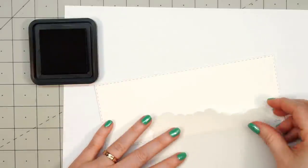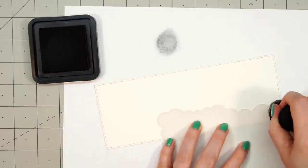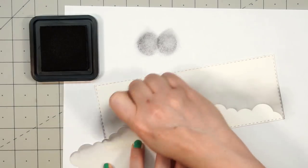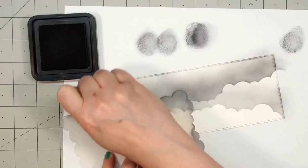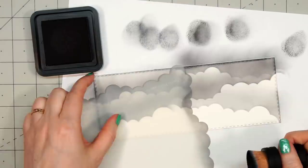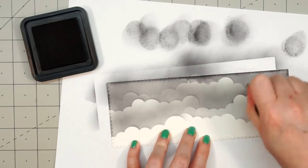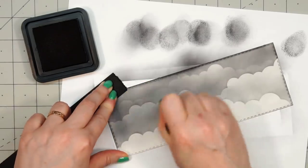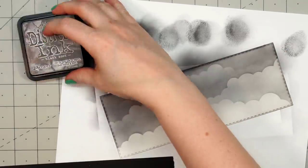For my first card, I'm going to make a slimline card and create a nighttime scene since this is a Halloween kit. I have a cloud stencil from MFT and I'm using Distress Ink in the black soot color. I would have used Distress Oxide but I don't have this color in the oxide yet, and this still works fine. I'm using Bristol Smooth cardstock so I can get a nice smooth blend, just adding some color and building my way up. Most of the scene is actually going to be covered up — you're really only going to see the very top area, but I still wanted good coverage.